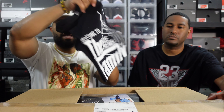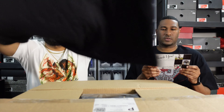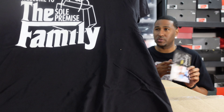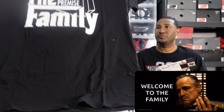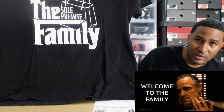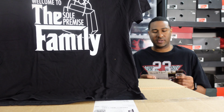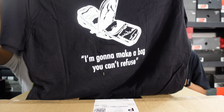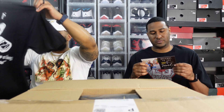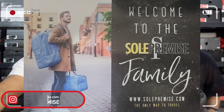Our friends over at none other than Soul Premise, man. We got the shirt — it says 'Welcome to the Family,' that's what's up. We appreciate that, my guy Jay over there. That's from The Godfather — 'I'm gonna make a bag you can't refuse,' that's what the shirt says. We appreciate you boys over there.